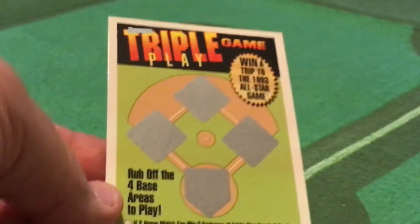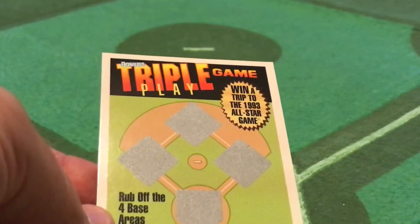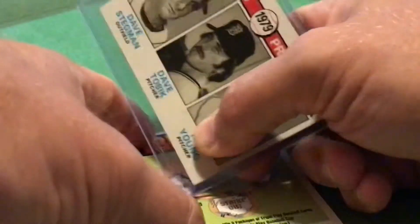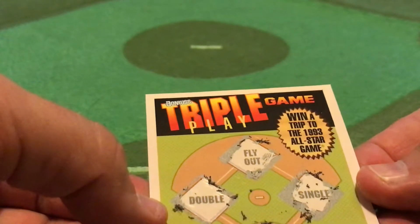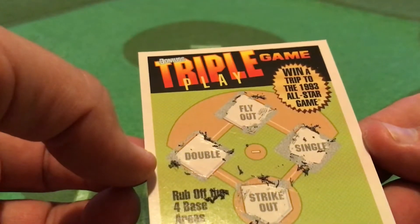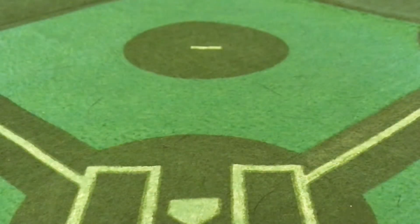What about the Triple Play card game? Rub off the four bases areas to play — win a trip to the 1993 All-Star game. I'm going to use my handy-dandy 1979 Tigers Prospects card holder here to chip this off. Let's see: Strikeout. Single. Flyout. And Double. So if two areas match, you win three packages of Triple Play Baseball cards. Didn't win that. At three areas match, you win a Triple Play Baseball cap. And at four areas match, you win the grand prize. Not exactly a wonderful prize pack.